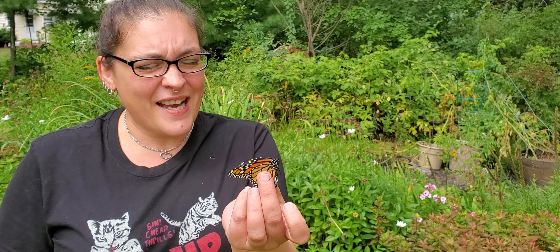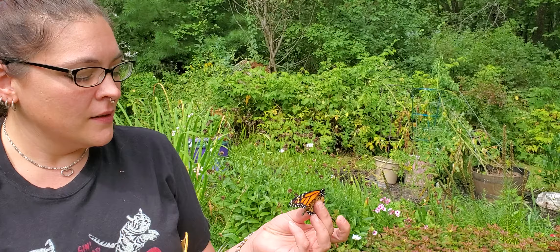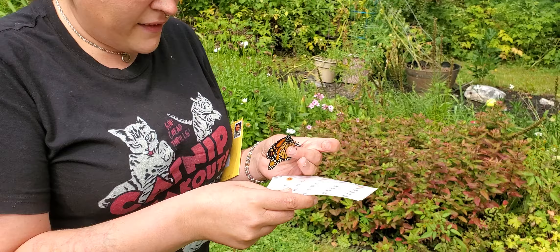So this is Athena, she hatched last night. I'm gonna tag her for the Monarch Watch program. Everyone's like, how do you tag a butterfly? So I'm gonna show you.